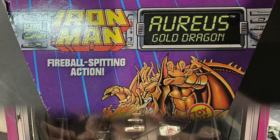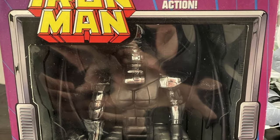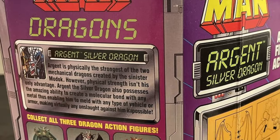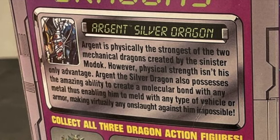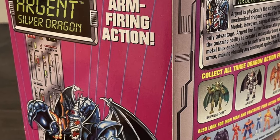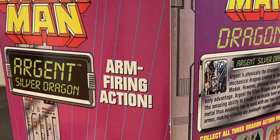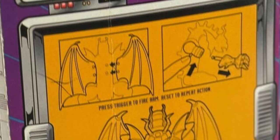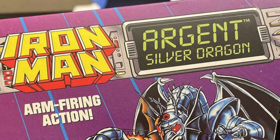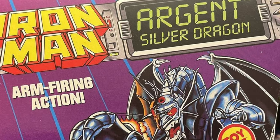Going from the fireball-spitting action of Aureus to the silver dragon Argent — again, very cool artwork, all the graphics, all the design. You can screen grab this to read up on Argent, who has some other abilities if you read the bios. But none of that happens in the actual animated series — you never see these two dragons again. You'll see other dragons later, but those are real dragons as opposed to these mechanical creations.